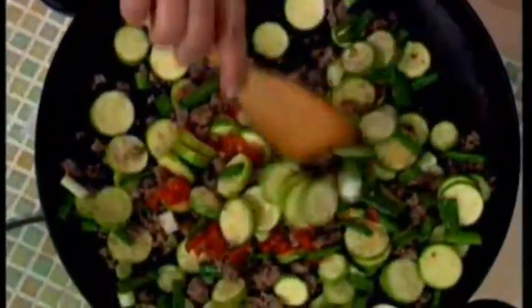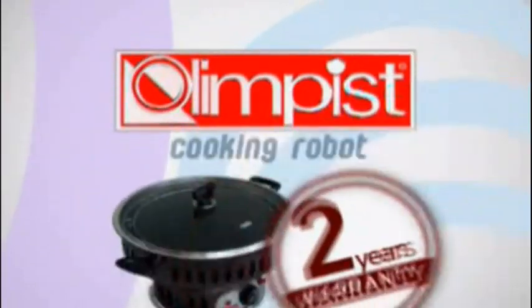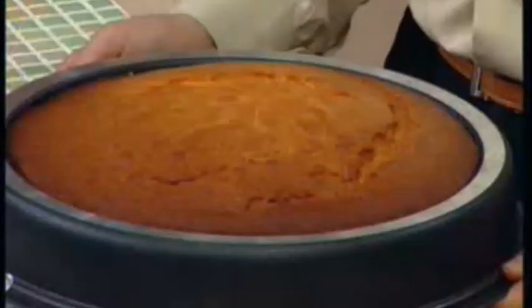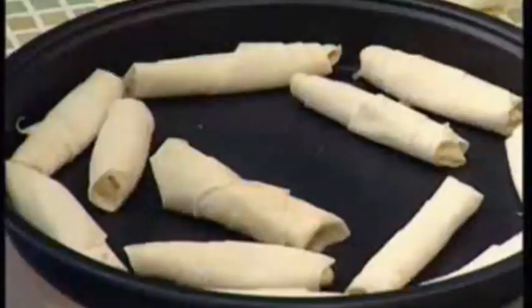Ladies and gentlemen, there are no excuses anymore. We are now introducing to you the world's amazing cooking robot, Olympus. It has the functions of several pieces of cooking ware all in one. Olympus is all you need.